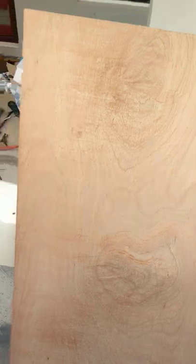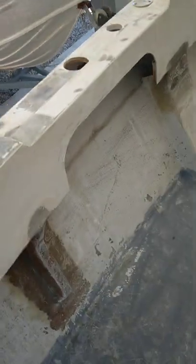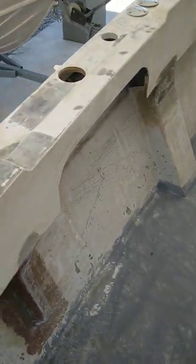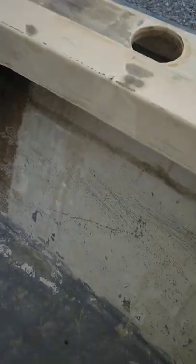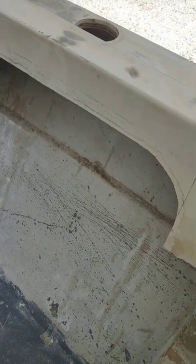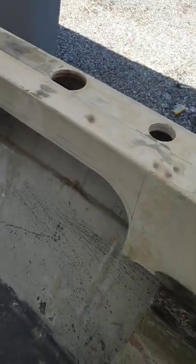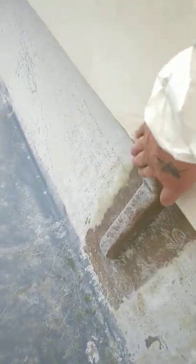I bought some marine ply — a new sheet today — and that's 18mm thick. That's going to be all my supports. Going to do a couple of layers for supports because there's going to be quite a bit of pressure, especially when you're trawling a lot of skirts. Just want it to be nice and strong. I might even build in a little shelf at the bottom where I can chuck leaders and stuff like that.